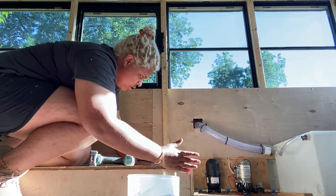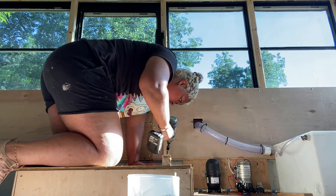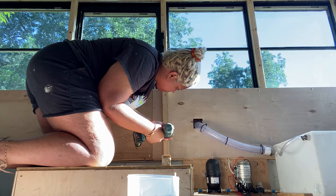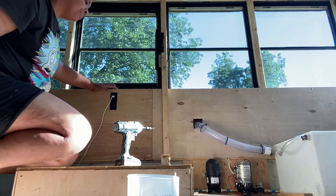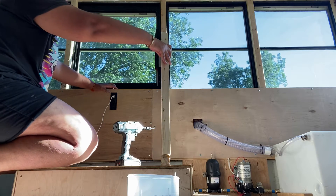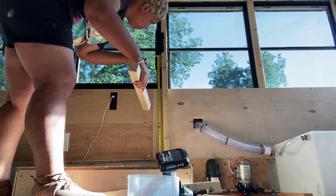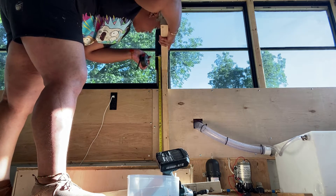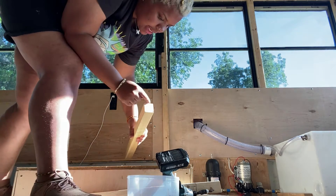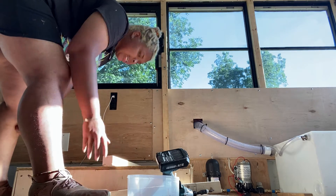I want it flush — perfect. Okay, so I'll get my second piece here. I wanted to see what direction I should lay it — either this way or this way. Instead of laying it vertically, I'm gonna lay it horizontally.